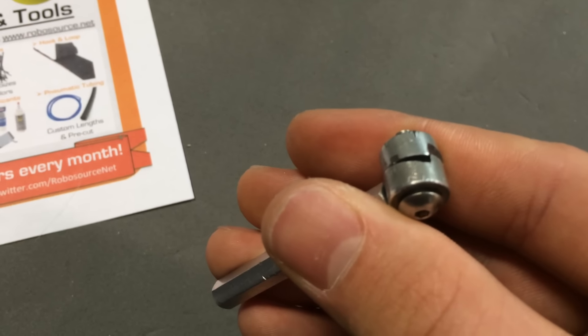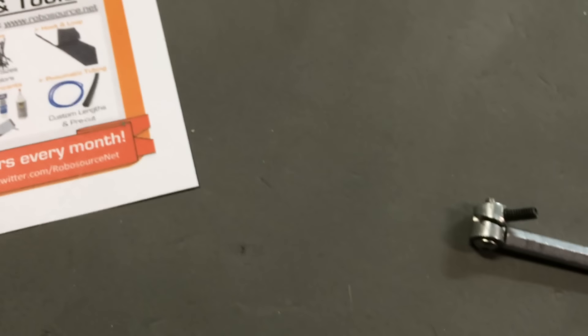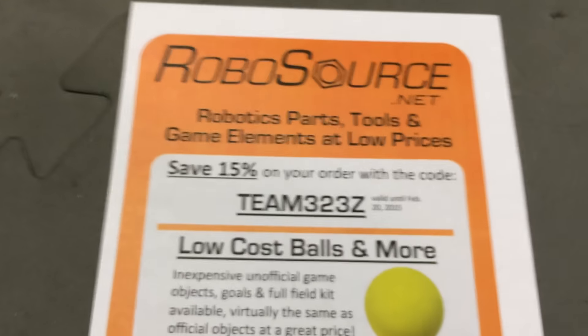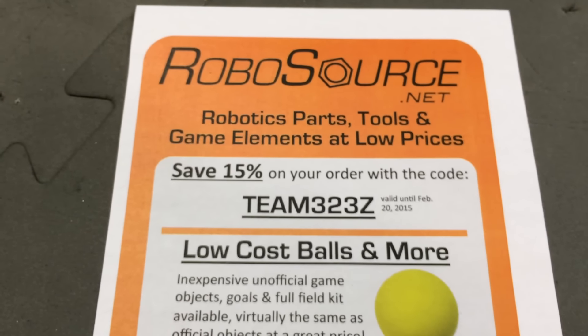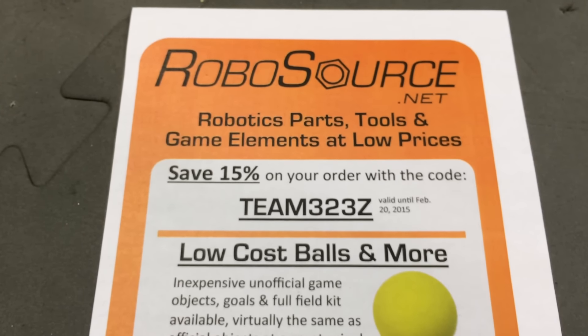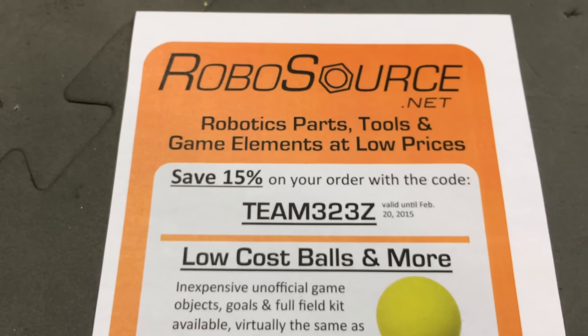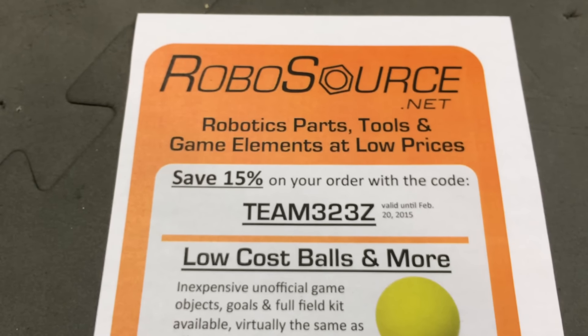If you have any questions, drop those down in the comments below, don't forget to like and subscribe. This segment is brought to you in part by RoboSource.net. These guys are really fast with shipping, really good with customer service, and if you use the code TEAM323Z on any order you can save 15% off your order, valid until February 20th, 2016.